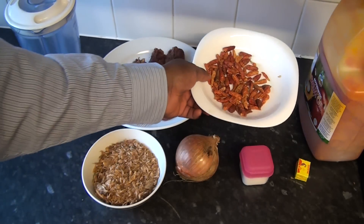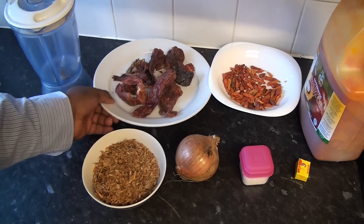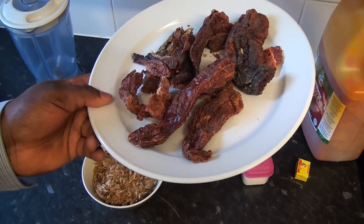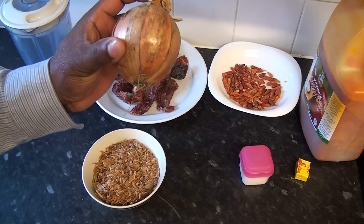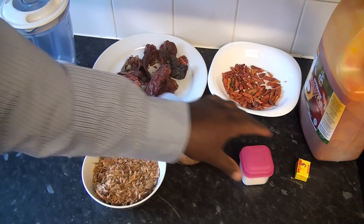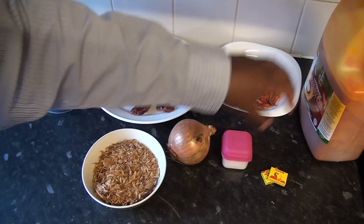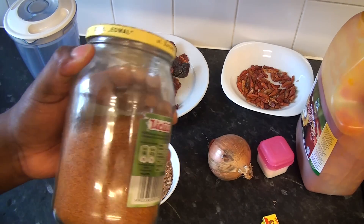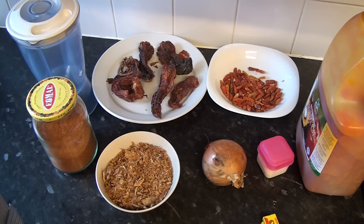I'm going to be using dried pepper, which is this. I'm going to be using shombo, which is a dry shombo, so I'm going to wash this and soak it in water. I'm going to use one medium-size onion, salt, two Maggi cubes, palm oil, and one teaspoon of dried pepper.